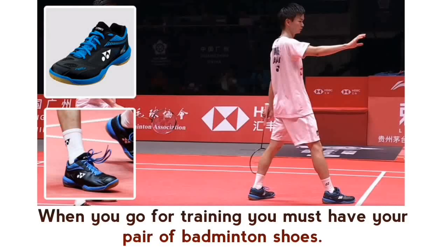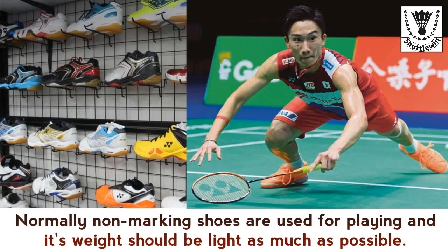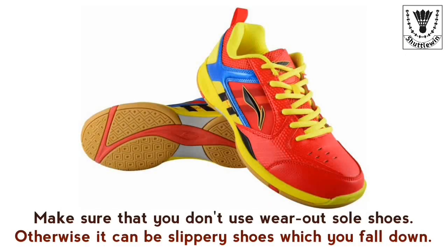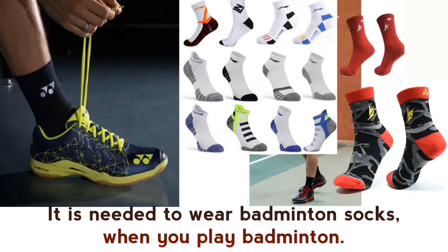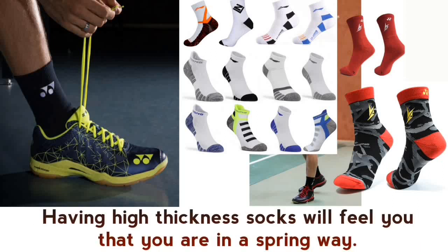Badminton shoes and socks — when you go for training you must have your pair of badminton shoes. Normally non-marking shoes are used for playing and their weight should be as light as possible. Make sure you don't wear worn-out sole shoes, otherwise it can be slippery and you may fall down. It is needed to wear badminton socks when you play, as they keep your leg soles comfortable and help you move easily. High-thickness socks will give you a spring-like feel.